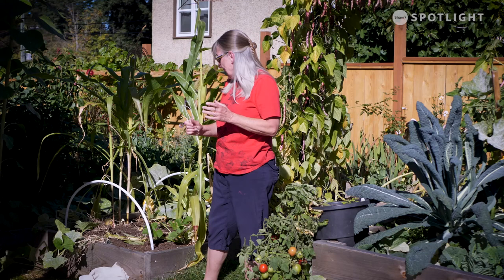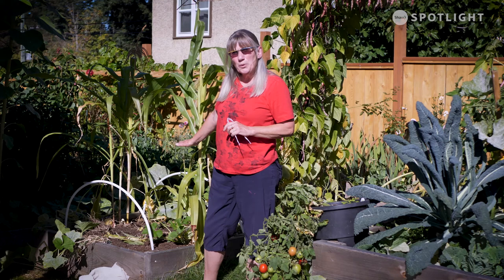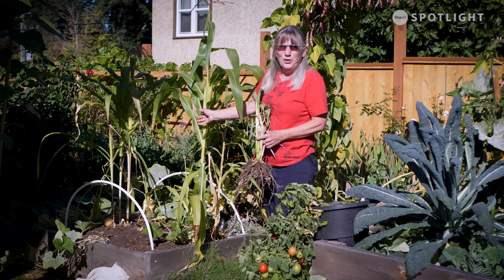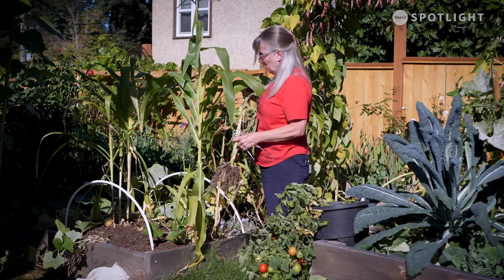I'm not covering this bed yet because I'm not done with it. I'm going to plant some more winter lettuce and some carrots in here. Right now I left the corn in — this is the glass corn. It wasn't doing anything, but I thought it's going to dry out and then I've got some decorations for Halloween, so that's kind of why it was in here.